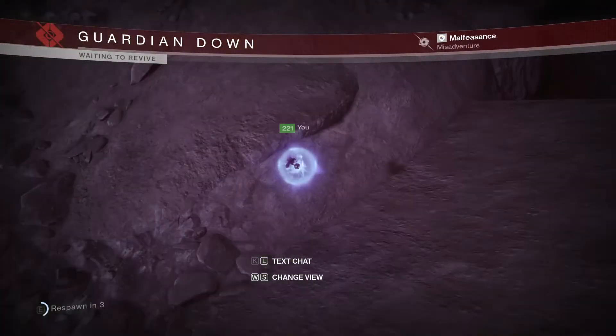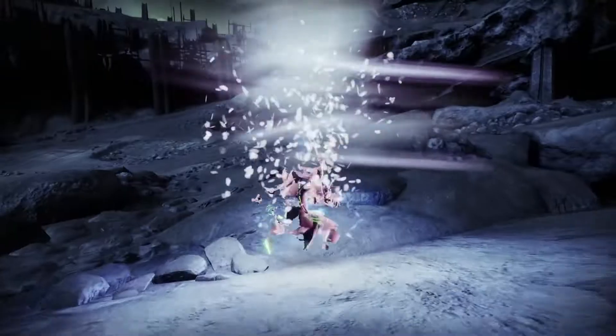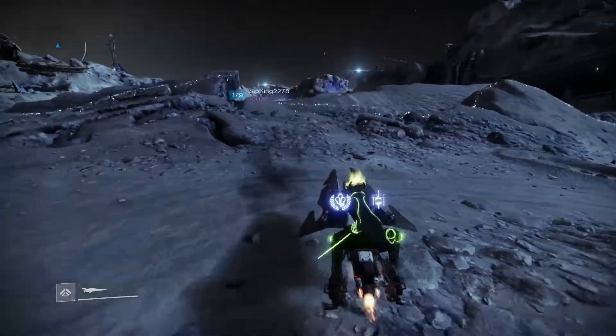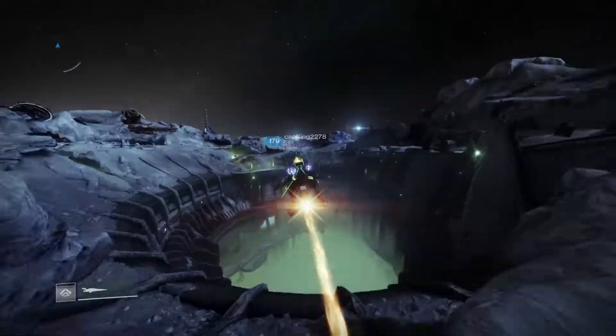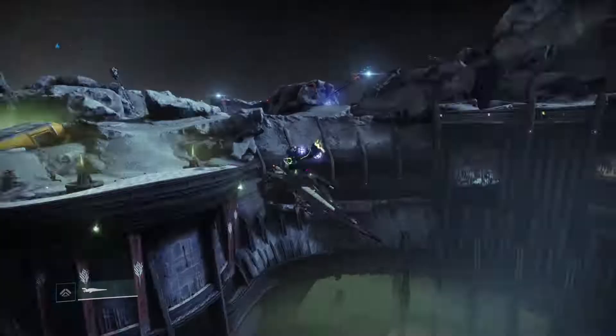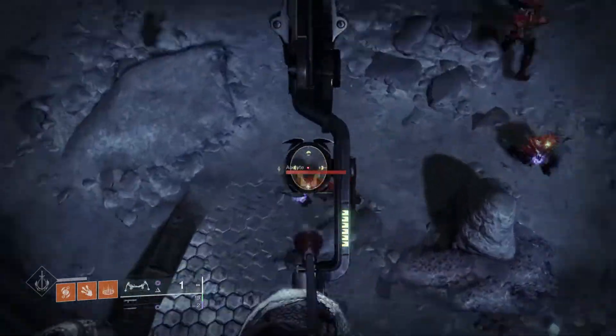And because of the weird hitboxes of the Hellmouth, I'm not able to get a really good reverse slipstream off. But that's the basic idea of it. It's not very difficult to learn if you already know how to slipstream. This one's a lot slower. So yeah, that's how you reverse slipstream. Hope you guys enjoyed.